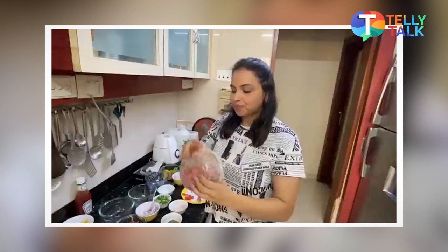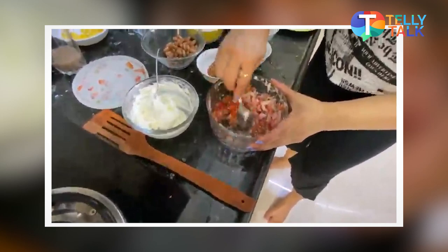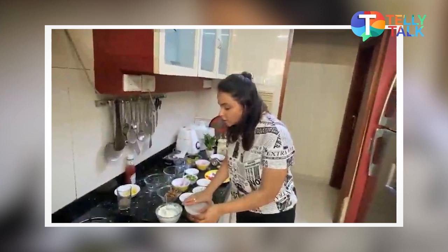Shake it up so that all the juices mix well. You can add a little bit of tomato juice in the bowl, but I don't like to put that in. Now the three layers are ready.